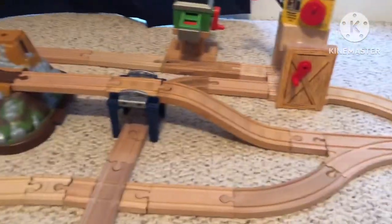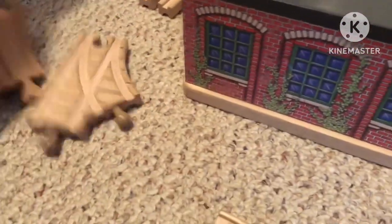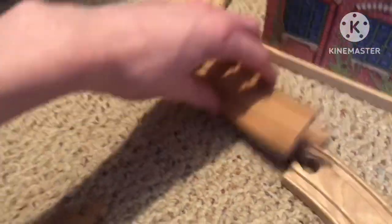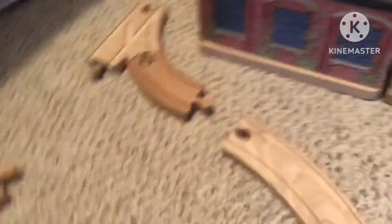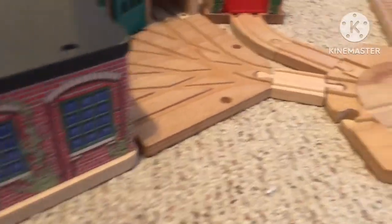I finished up this bit of the layout. I was able to connect the docks — or the harbor — to the shed, which connects to Gordon's Hill, which goes all the way down around to here. I'm going to be connecting these two and possibly adding in a switch, maybe right here. I'll need a male-male connector right there, but I can do that. It's really coming together. Let's go right here — and a male-male, right there.